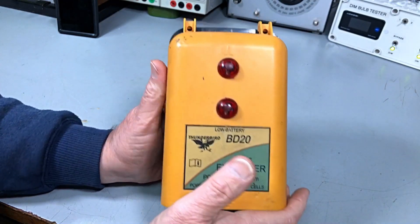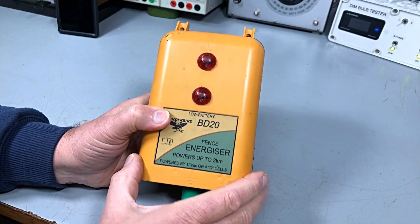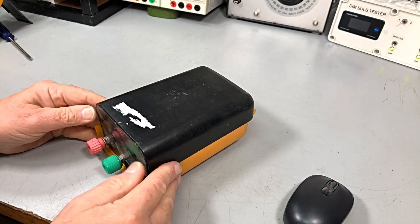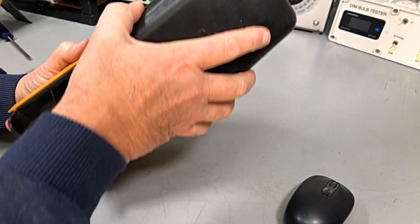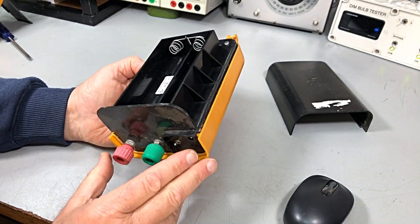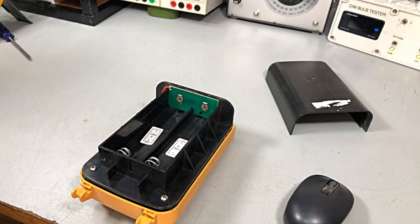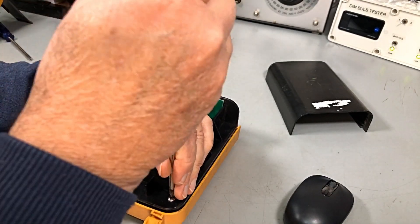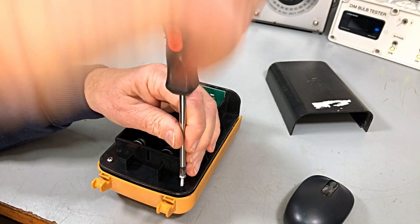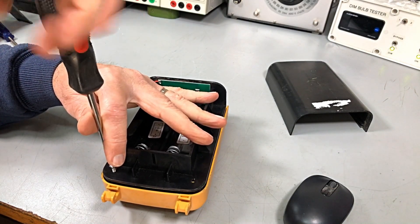Some of these can't be fixed, but we normally have a pretty good strike rate. Let's have a look inside. Something slides to get the back off — there we go. That's the back off for the battery compartment. Two screws here, two here, and she comes apart. Once we have a look and see if there's anything obvious, we might be a bit further ahead. If we can't see anything obvious, we'll hook up the power supply and try to make something obvious.